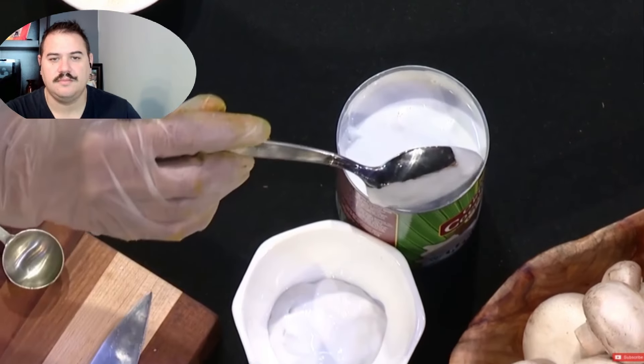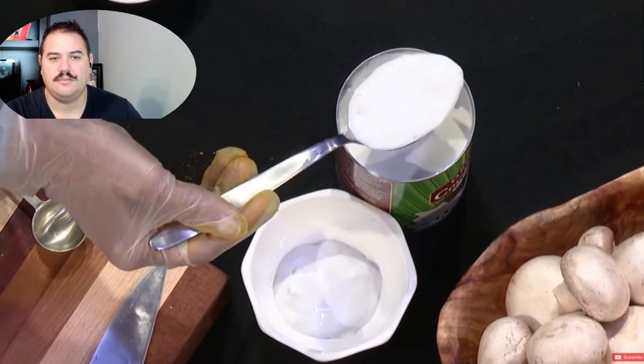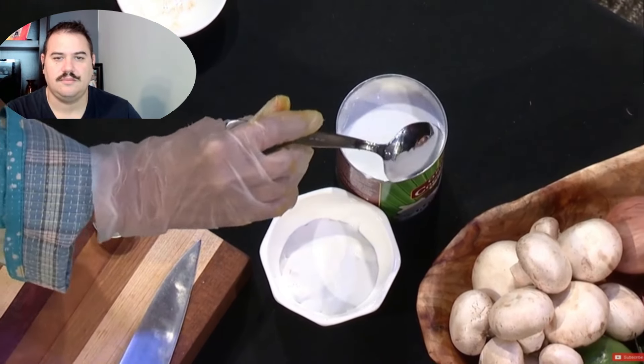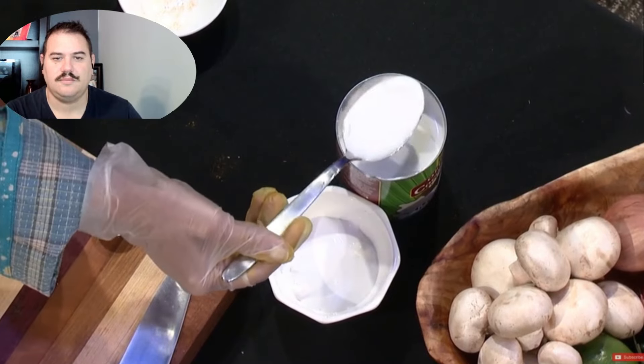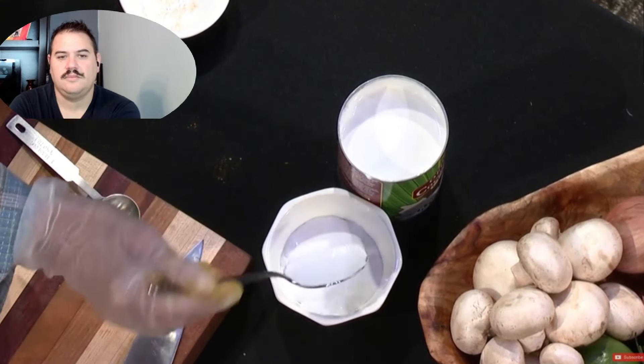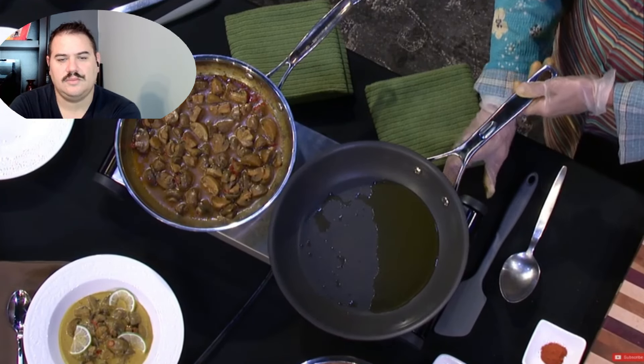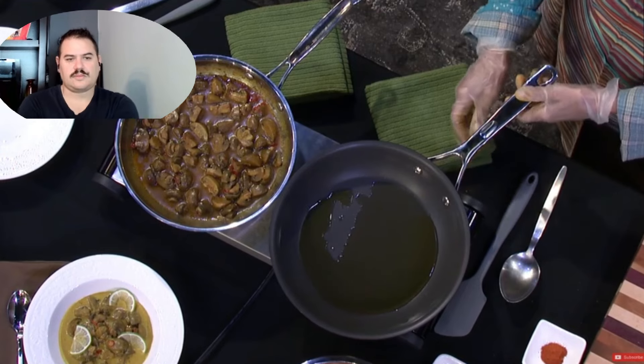You take the thick cream off the top of the coconut milk until you reach the watery half underneath. You're going to cook with the watery half, which is what all Indians would do. So we have the cream here and the thinner liquid here. Now she's going to start cooking.